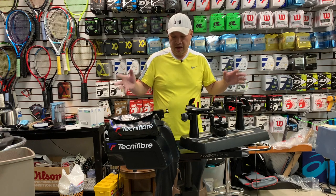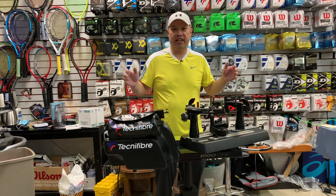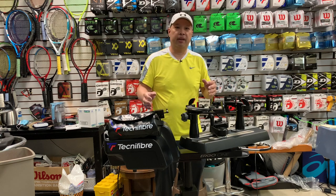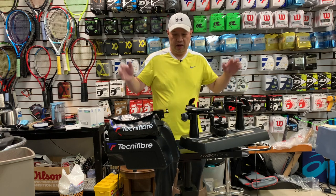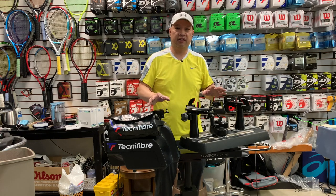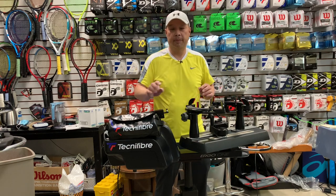It's actually super light, super easy to use. It actually has a carrying case too — it's kind of like a check-in bag for the airport. It all fits in this luggage thing and is protected. So again, Technofiber Ergo-1 machine.